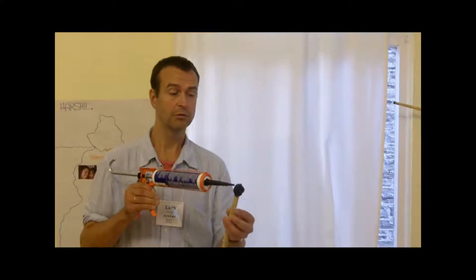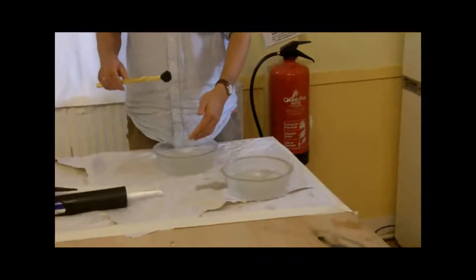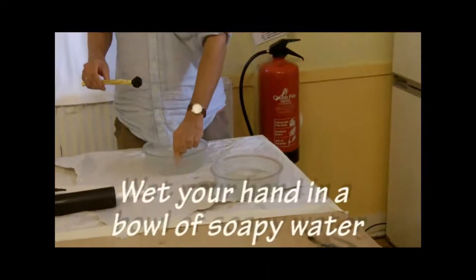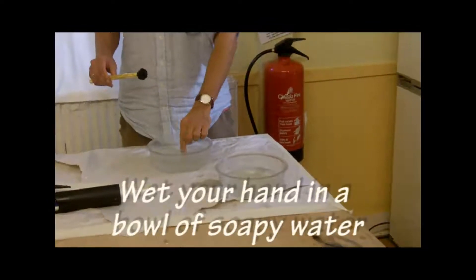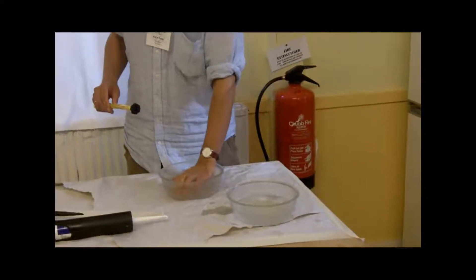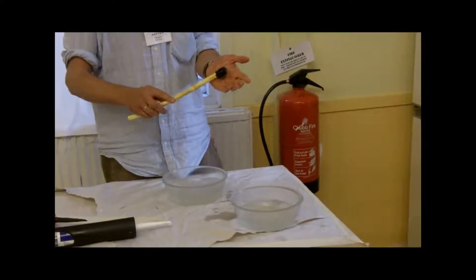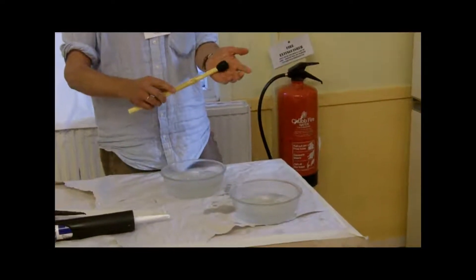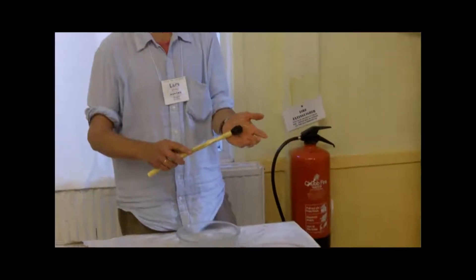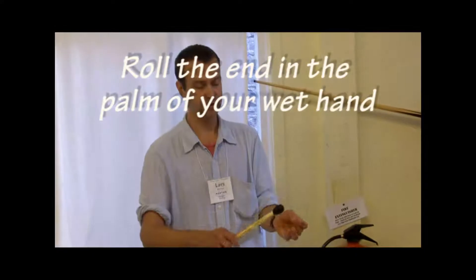We're not done yet. This is water with dish washing soap. You just put so much into it, you can feel the soap between your fingers. That's enough. Like this, and then you can make it the shape you like. Use this part, not your fingers.